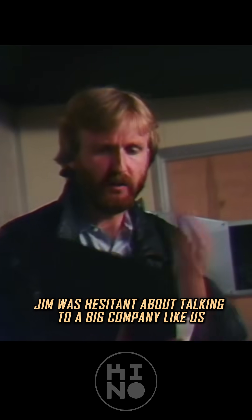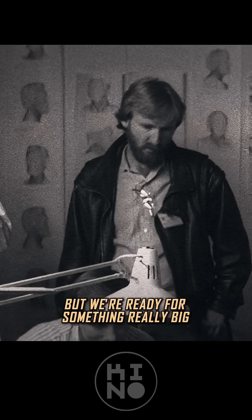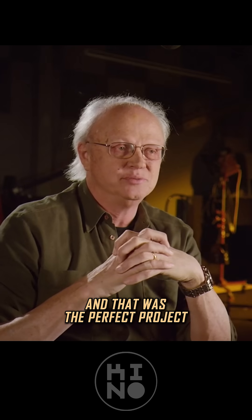Jim was hesitant about talking to a big company like us because he's a very much hands-on person and I thought he would lose control. But we were ready for something really big, and that was the perfect project.